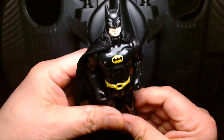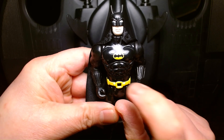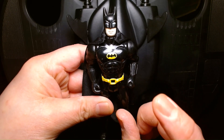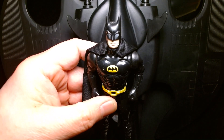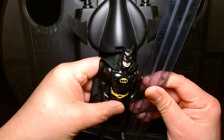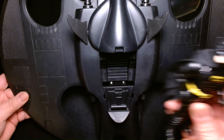This is the original Toy Biz Batman. The belt buckle with the retractable grapple hook or gun was broken on this. But this is my actual childhood toy and it's in pretty decent shape considering its age. The figure here is about 5 and a quarter inches, so this gives you an idea of the size of this behemoth of a vehicle.